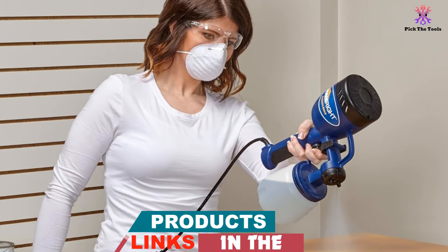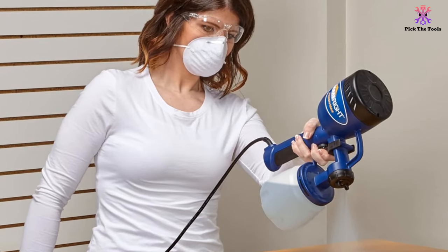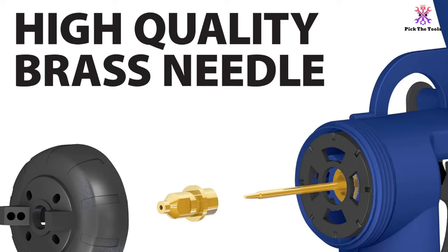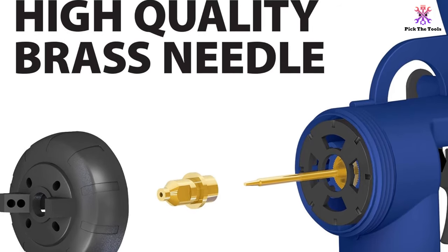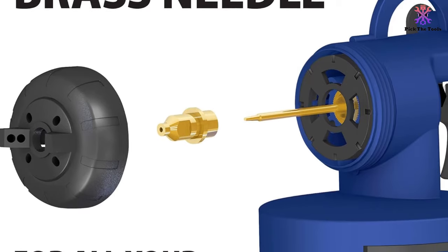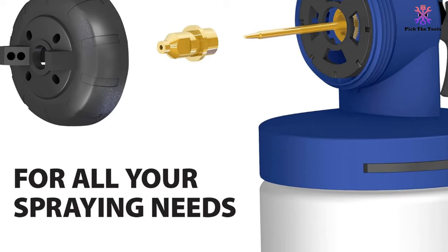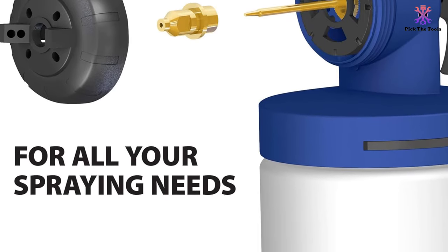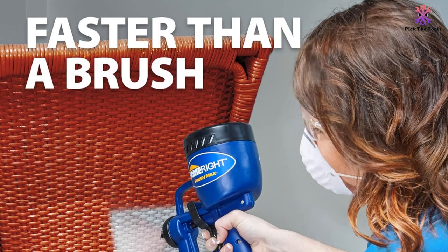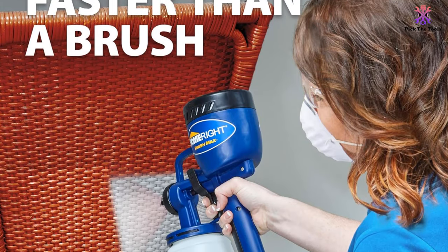For superior spray patterns, the HomeRite C800766 comes with a 2 mm precision brass spray tip and nozzle that holds up well to corrosion and deterioration, and a viscosity cup to ensure you get the right amount of thickness. It is compatible with chalk-type paint, milk paint, latex paints, enamels, primers, clear sealer, polyurethane, stain, and varnish. However, this model is unsuitable for thick paint which may require thinning.